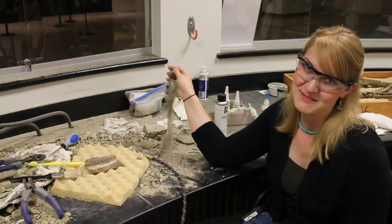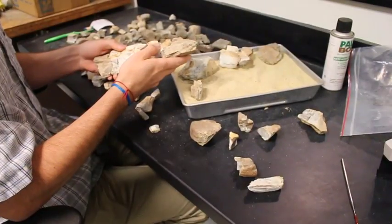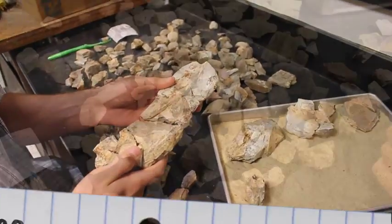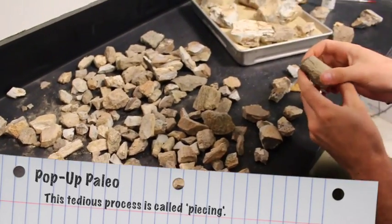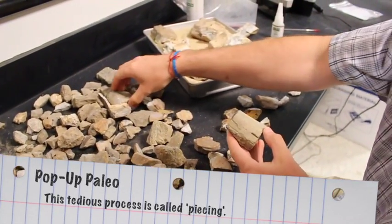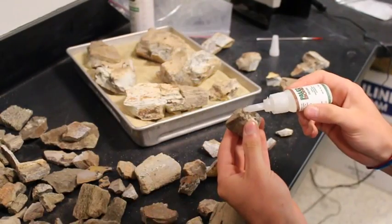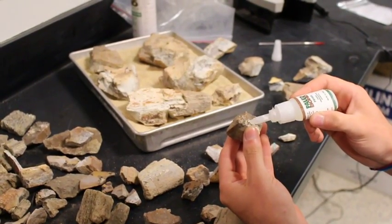But it's not just about removing rock. Even the best preserved specimens are often broken up into many smaller pieces — they are millions of years old. It's up to the fossil preparators to put these pieces back together like a really difficult puzzle. For that we use glue, and we use a lot of it.